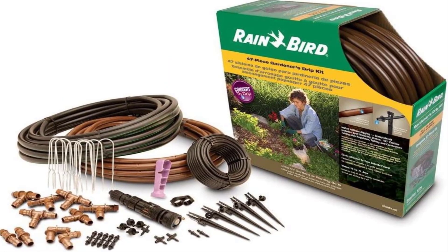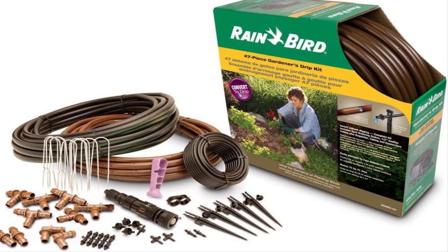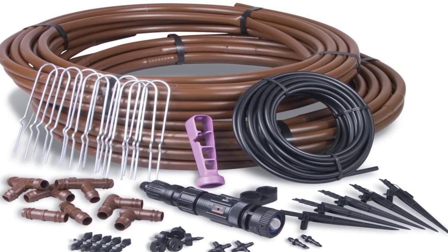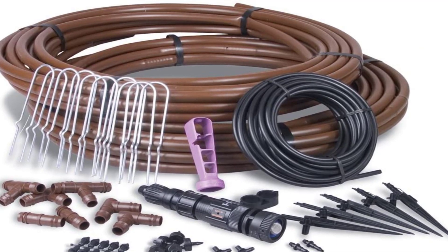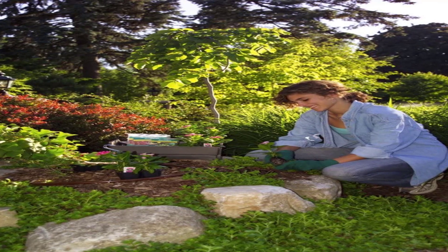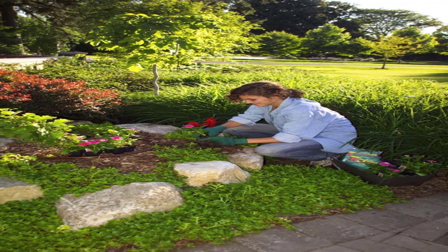However, a timer is not included, and you'll have to turn the water on and off manually. The distribution tubing has the diameter of a regular garden hose, while half-inch emitters are distributed along the length of the tube. Stakes and fittings, plus a regulator and faucet connection kit, are included in the box.